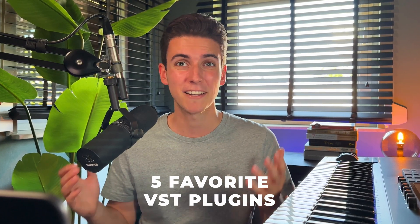After showcasing some of my favorite plugins under $50, I wanted to share with you some of my favorite free VST plugins which have at least been as impactful within my productions. So let's dive into it.